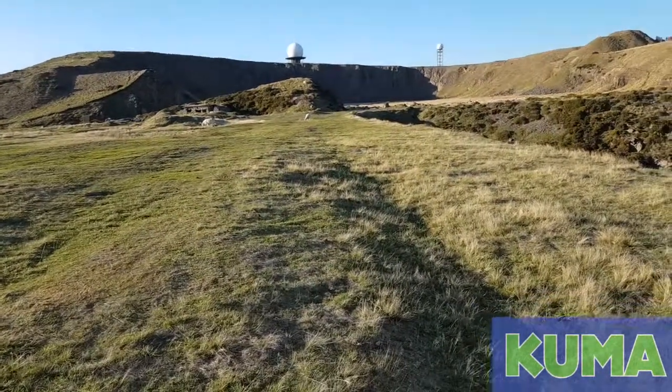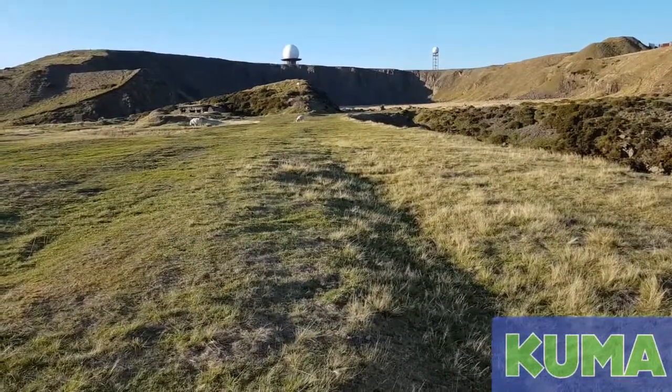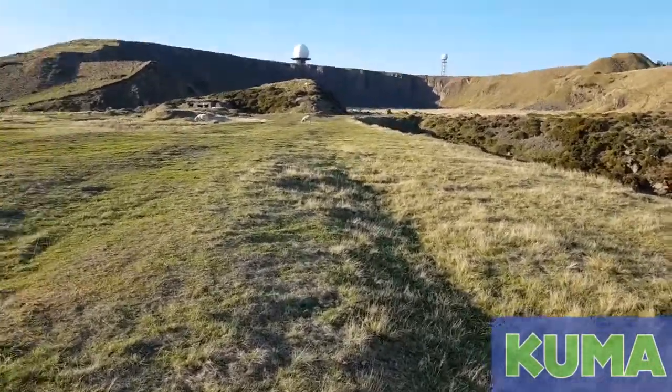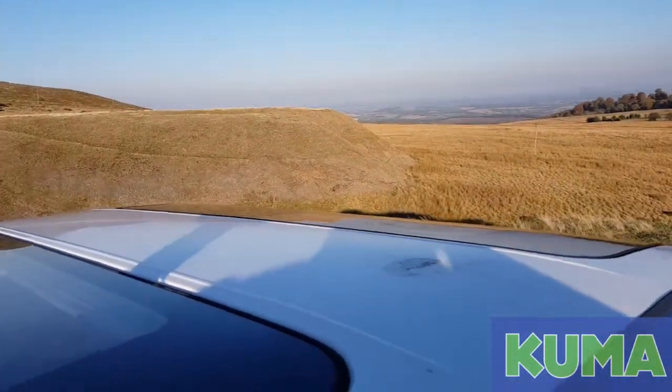We're up on the Shropshire hills to hopefully demonstrate the power of the magnet on the Cosmos antenna from Kuma. It's a very windy day, and I hope you can hear me over the wind.